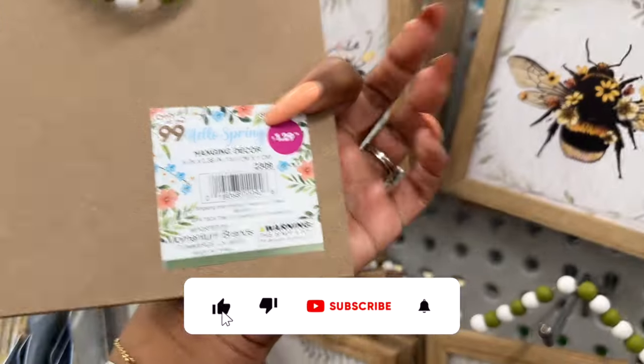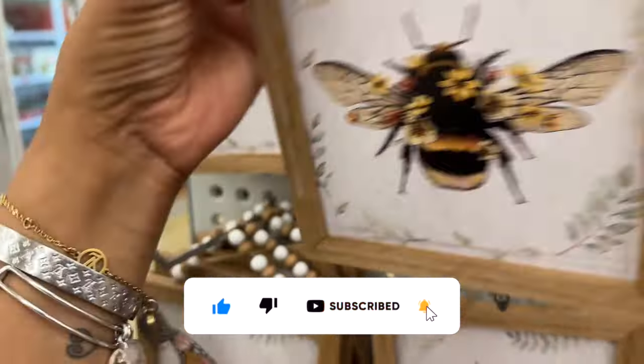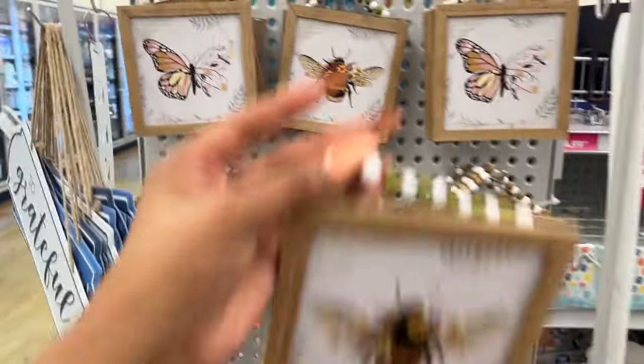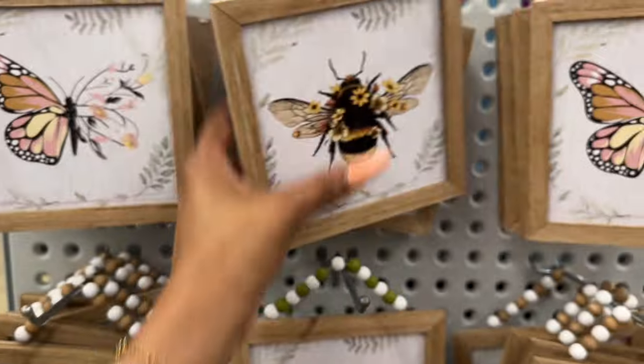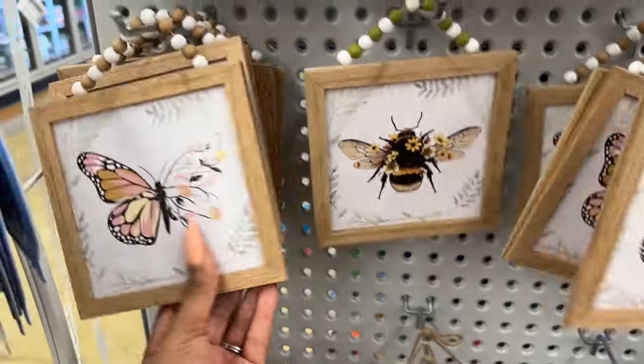They also have this one — 'Spring is in the Air' — for $3.99. And these also look new for spring — $1.29 — how cute with the bumblebee! I love the beading on top. They are a little smaller but super cute for $1.29. They have the bee and the butterfly. I have not seen those before.